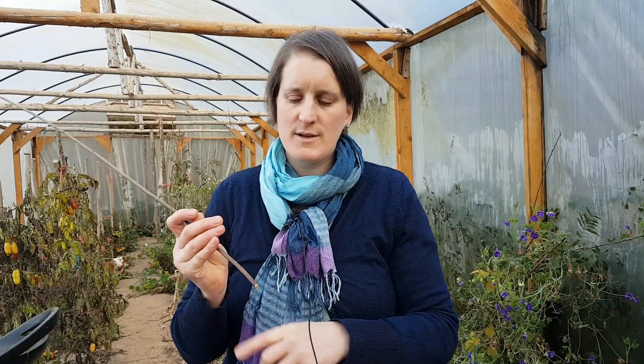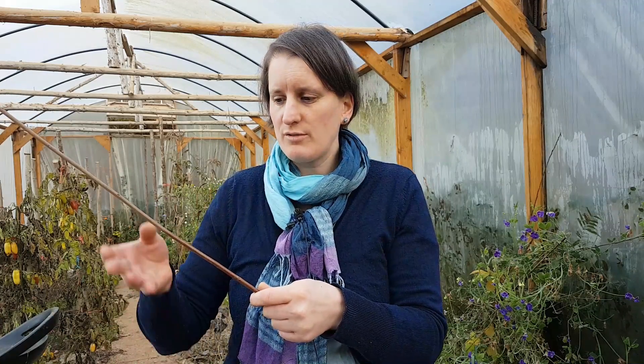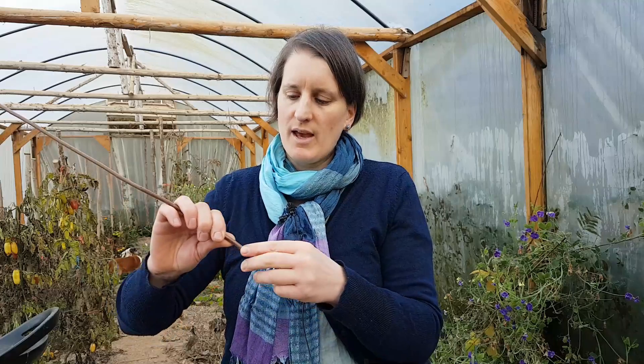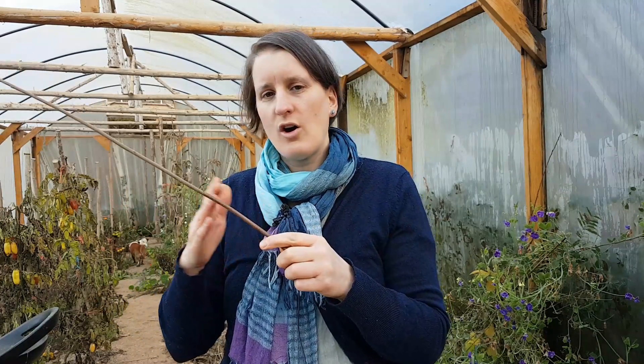When that is done, we know that our base sticks are going to be slightly heavier than the bottom part of our upright. So for our base sticks, we're going to look through — usually the same bundle. You'll find a thicker rod that you can use the bottom part of, and you can use that for your base sticks.